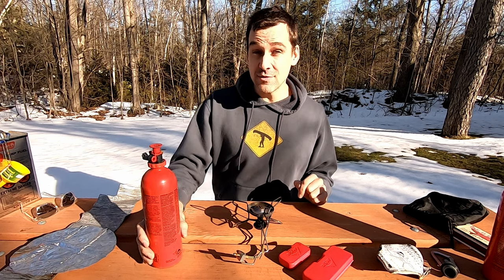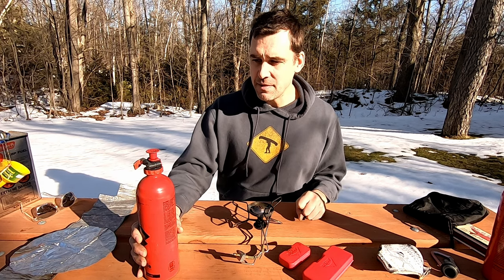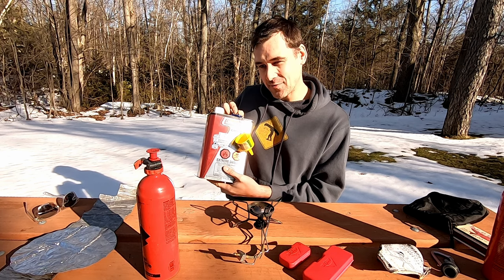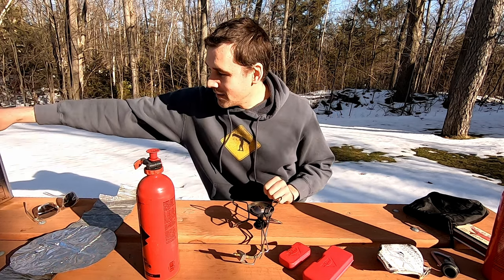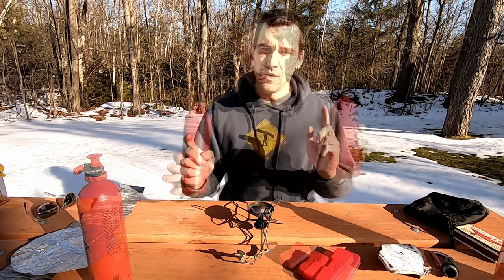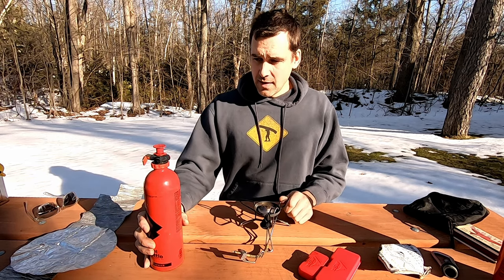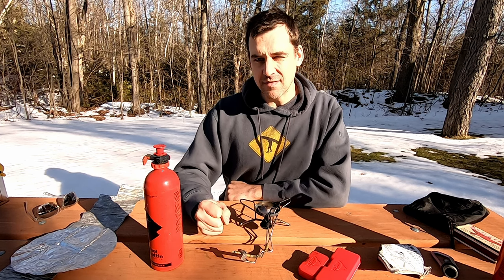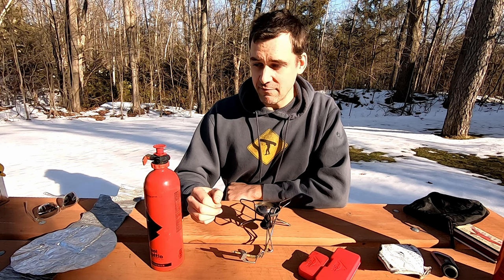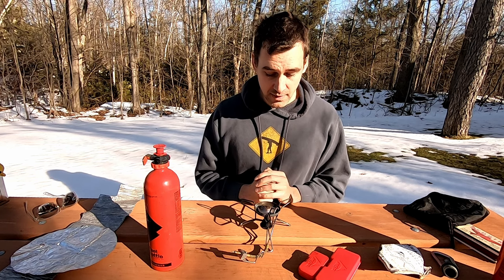Pro number four is reusable fuel bottles. There are a lot of stoves on the market that use single-use fuel or propane bottles — I'm not a big fan of those. Once you have these bottles they should be good for the life of the stove, barring any serious damage. One final pro is that it is relatively simple — there are only really three major parts: the stove, the valve, and your fuel bottle. Everything is pretty basic, which means it's easy to repair should the need arise. More complex stoves with more moving parts make things more difficult to troubleshoot and fix.